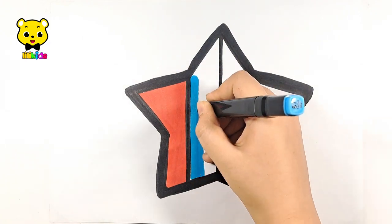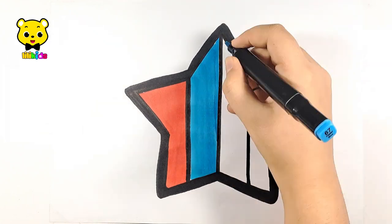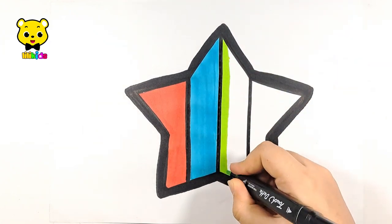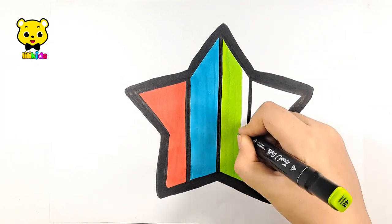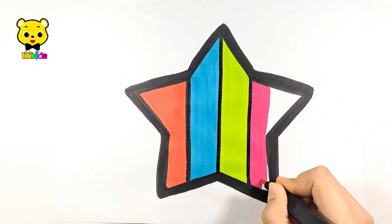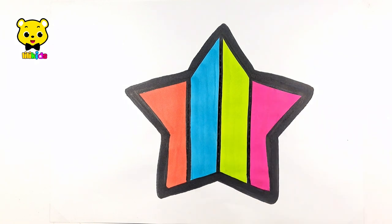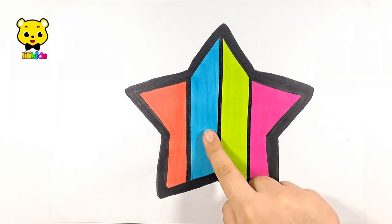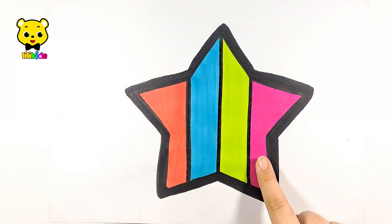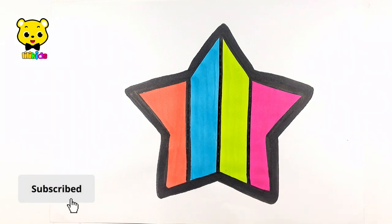Light blue color, light green color, pink color. Let's review: red color, blue, green, and pink color. Please like the video and subscribe. Bye!